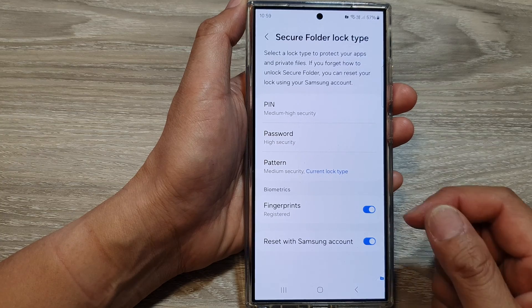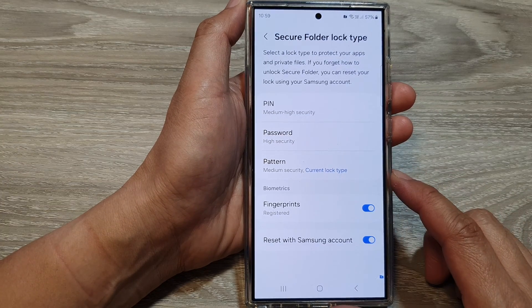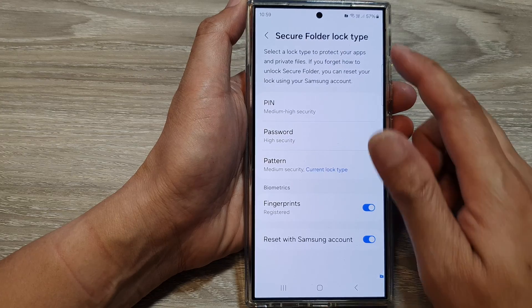And that's it. So that is how you can change the lock method for your secure folder.